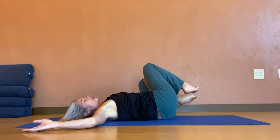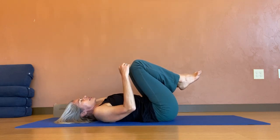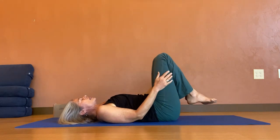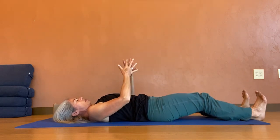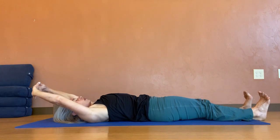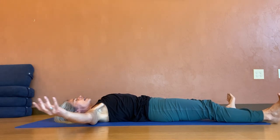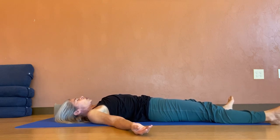Bring those legs back center on the inhale. Removing the block now. We're going to take Apanasana, and I'm going to make myself into a little ball as I bring my head up to touch my knees. Then inhaling down, I'm going to extend my legs straight out from my pelvis. I'm going to interlace my hands, extend them up to the sky, draw the heads of my shoulders back, reaching the arms overhead for one nice long stretch. And then on the exhale, the arms can release out to the side at a V shape as the legs turn out. And now we come into our final pose of Shavasana.